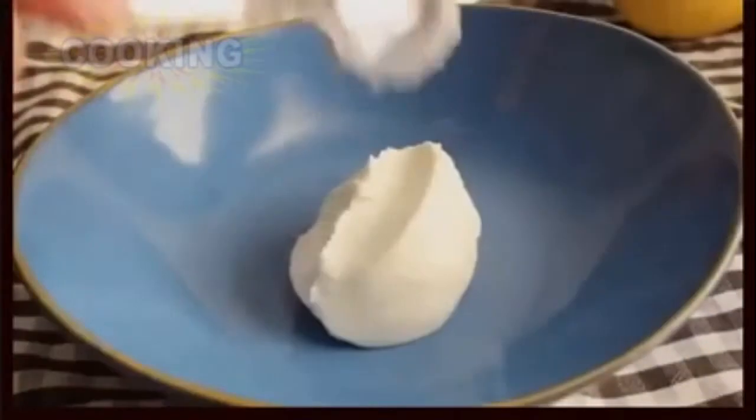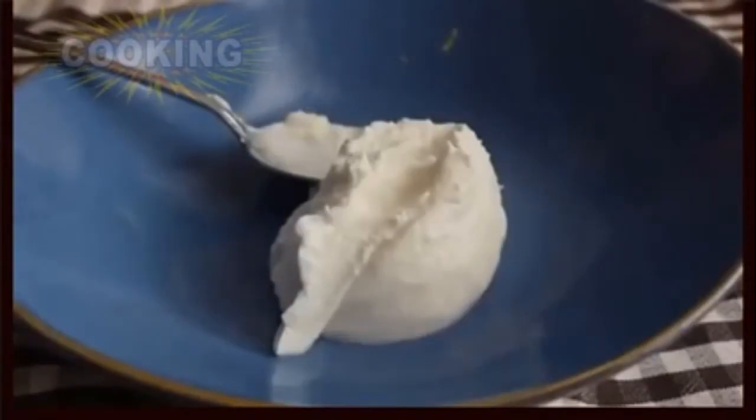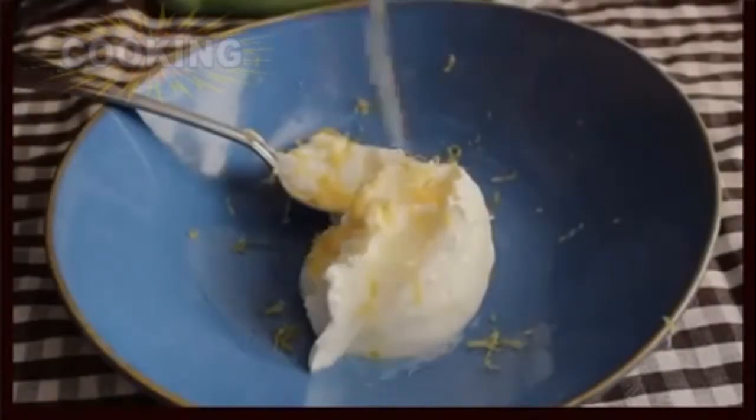Step one, we're going to put together the yogurt — yogurt being the Indian technique we're borrowing here. That's what makes all those tandoori recipes so delicious. To that we're going to add some freshly grated lemon zest and freshly squeezed lemon juice, and a good amount of it.